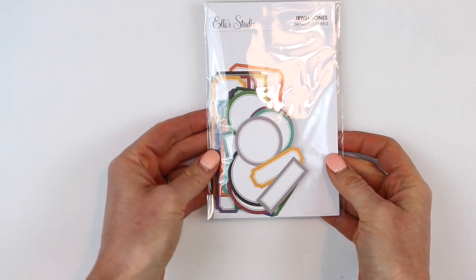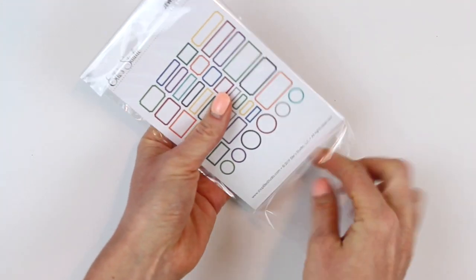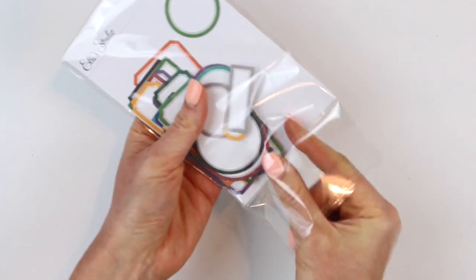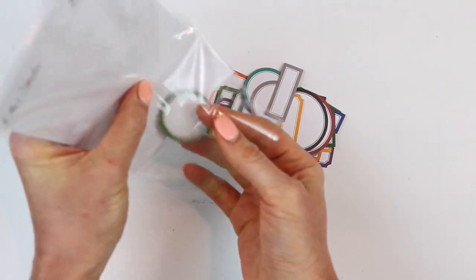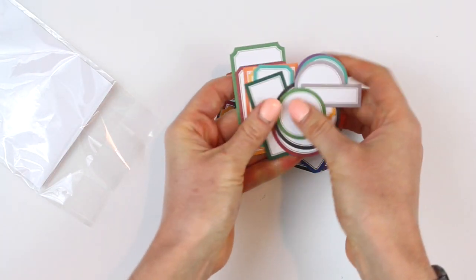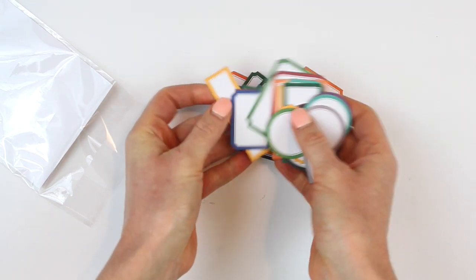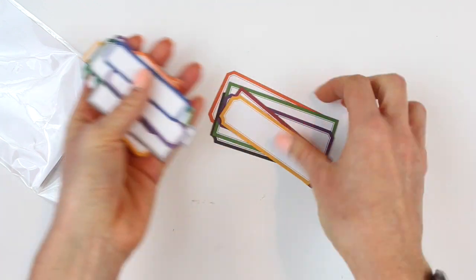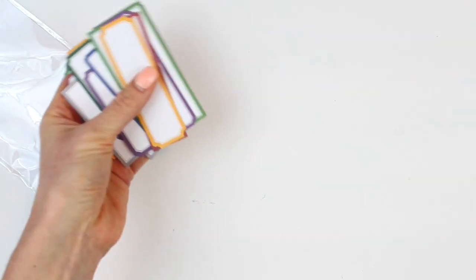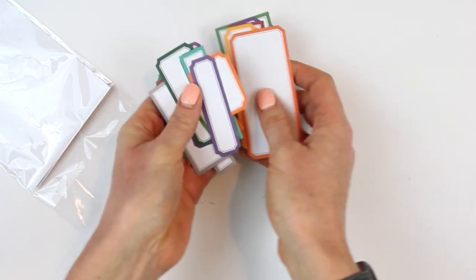Next up we have the die cut labels in jewel tones. You get 34 labels in this pack — it's a huge pack of labels. I'm sure not only will they coordinate perfectly with the September kit and add-ons, but they'll coordinate with tons of stuff in your stash as well. You even get massive labels, so if you have to add a lot of journaling, you're covered.